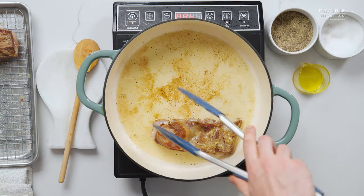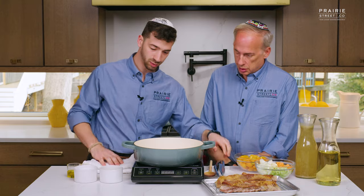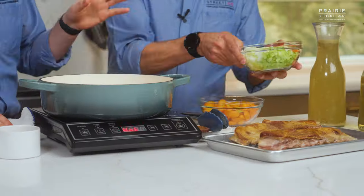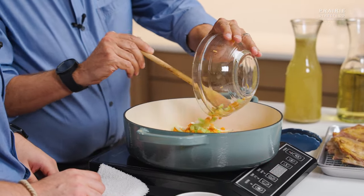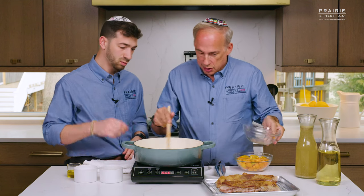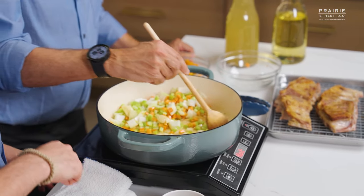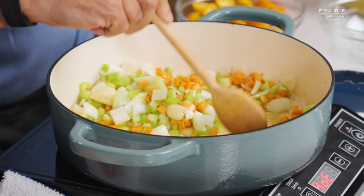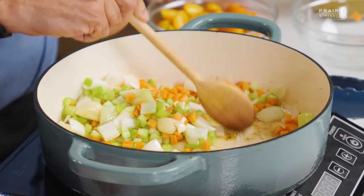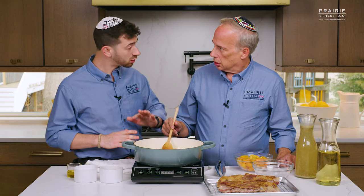We're just going to take those out and set them on our tray. The pan's hot, lamb fat is rendered all in the pan — next in with the mirepoix. So here we have some carrots and celery, some onion and a little bit of garlic. Lamb loves garlic. We don't need to add any oil because we have this beautiful lamb fat. Just mix that all up, get all that fond up from the bottom — fond is flavor. We're not looking for color on the vegetables, just looking to sweat them out, soften them up, and really release those aromas.